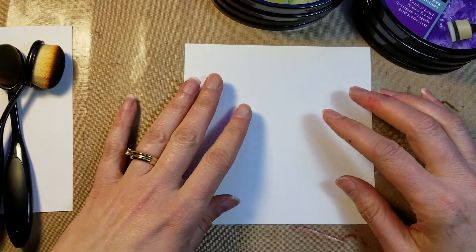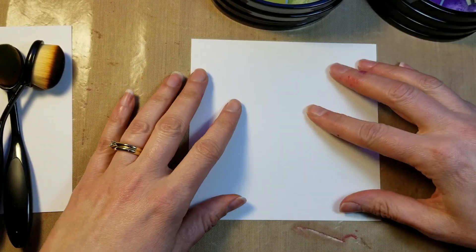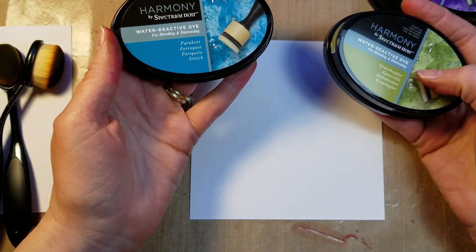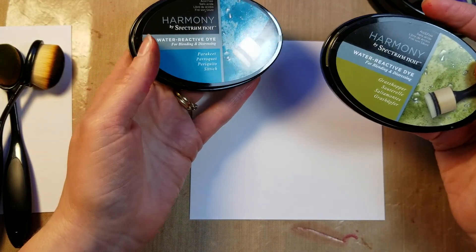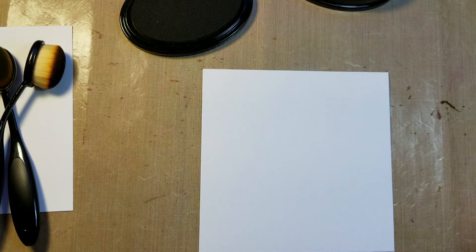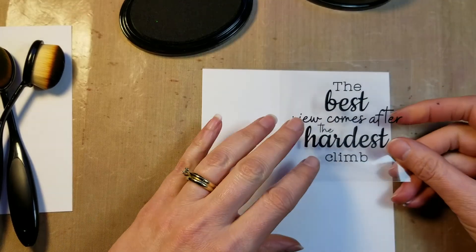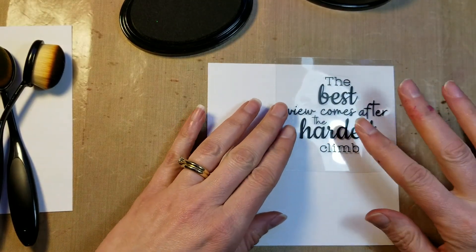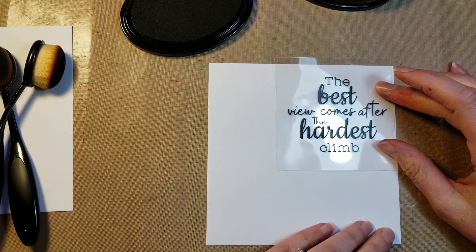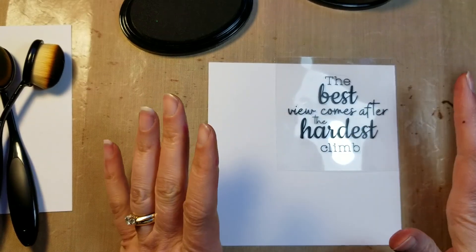The card base is six by six, so I made the watercolor scene five and a half by five and a half. To make the background I'm using two of the Harmony inks: Parakeet for the sky and Grasshopper for the hill. A good thing to do when making this card is to take the plastic that comes with the stamp out so you can get a good guess on where you want your quote to be, and ensure that your hill doesn't go into the quote — because on the hill you'll have flowers and you want the flowers overlapped by the quote.